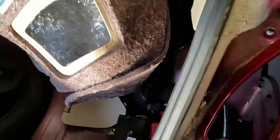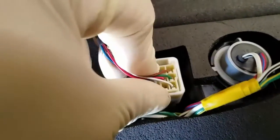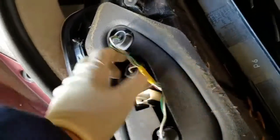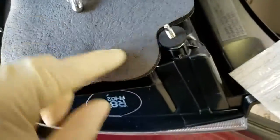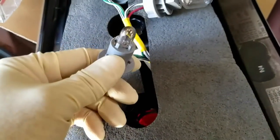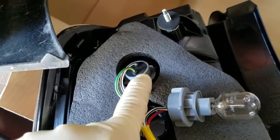Remember there are two nuts behind the lens — you have to remove those, then pull it straight out. Get your pocket screwdriver to unplug the connection right here. Now the whole thing comes out. I'm going to swap all three bulbs from the old lens to the new one. These three bulbs are not for the brake lights — the brake light is the LED inside. These are for the tail light, the backup light, and the signal light.